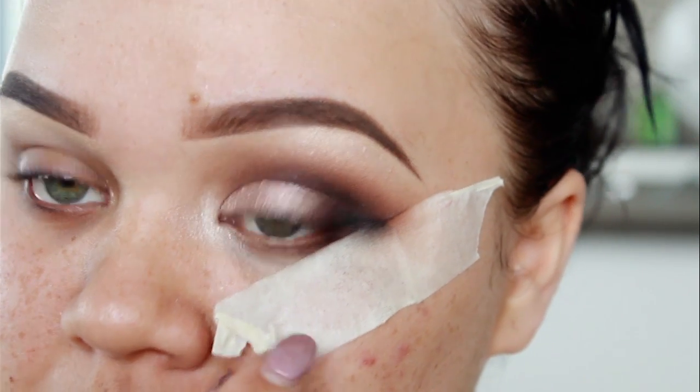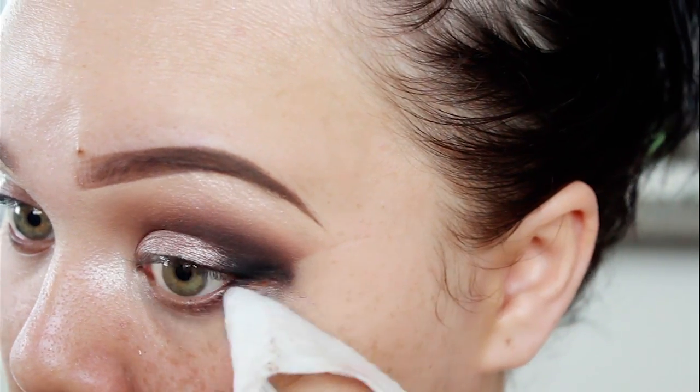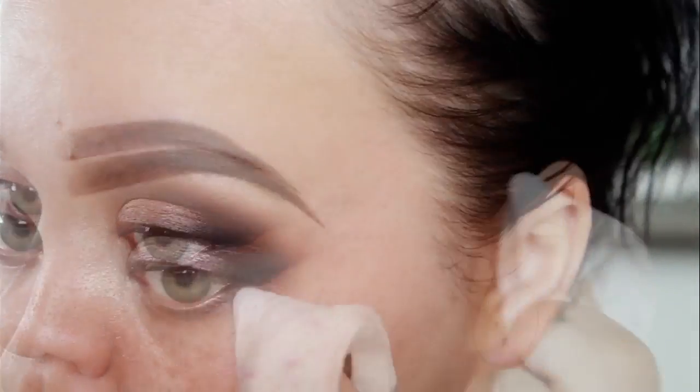And as you can see, that was a huge fail. Well, that didn't work out — damn tape. So because the tape obviously didn't work for some reason, I went in with a makeup wipe, a wet makeup wipe, and just cleaned up the edges.